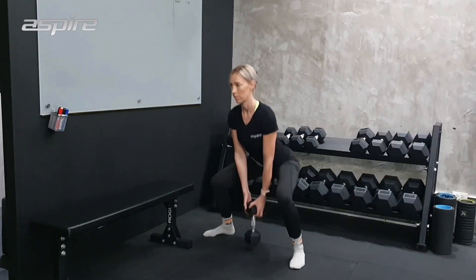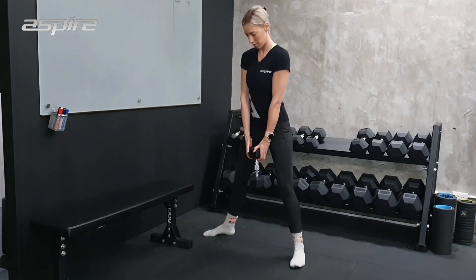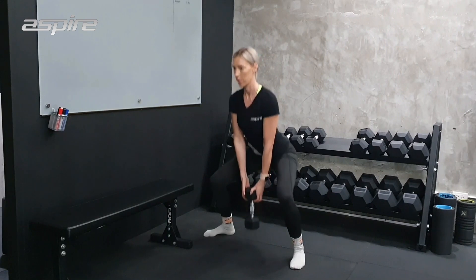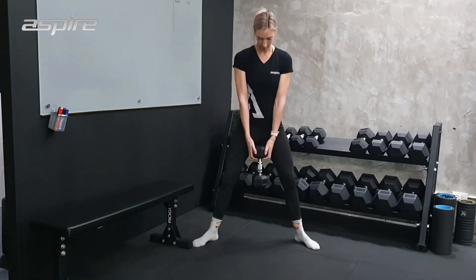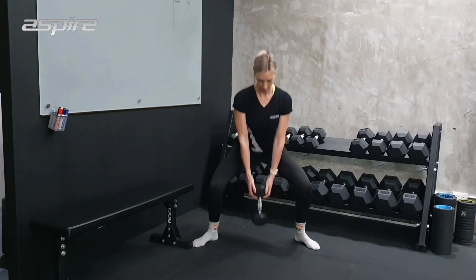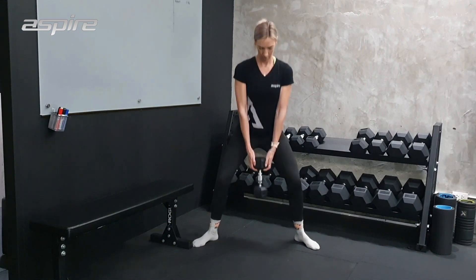And then we've got the sumo squat, so you can hold a kettlebell, a dumbbell, or a barbell on your back for this one. Just make sure that your feet are wide, toes are turned outwards, and make sure that you're pushing your knees in line with your toes. Get as low as you can, or hold a weight that is heavy.